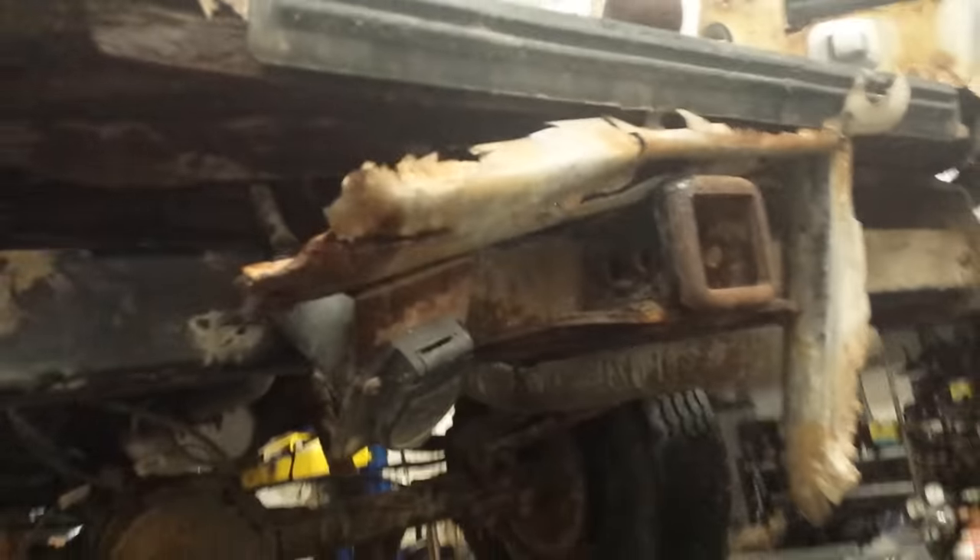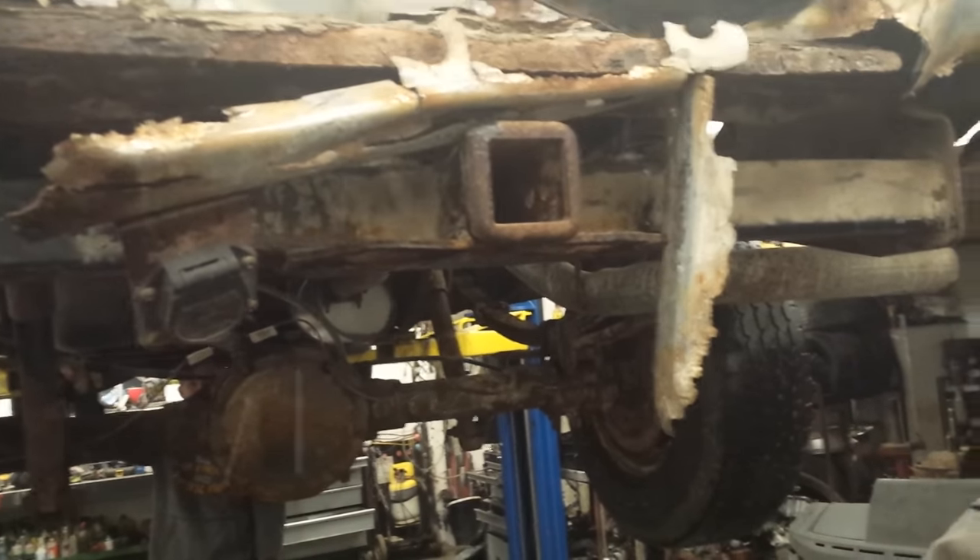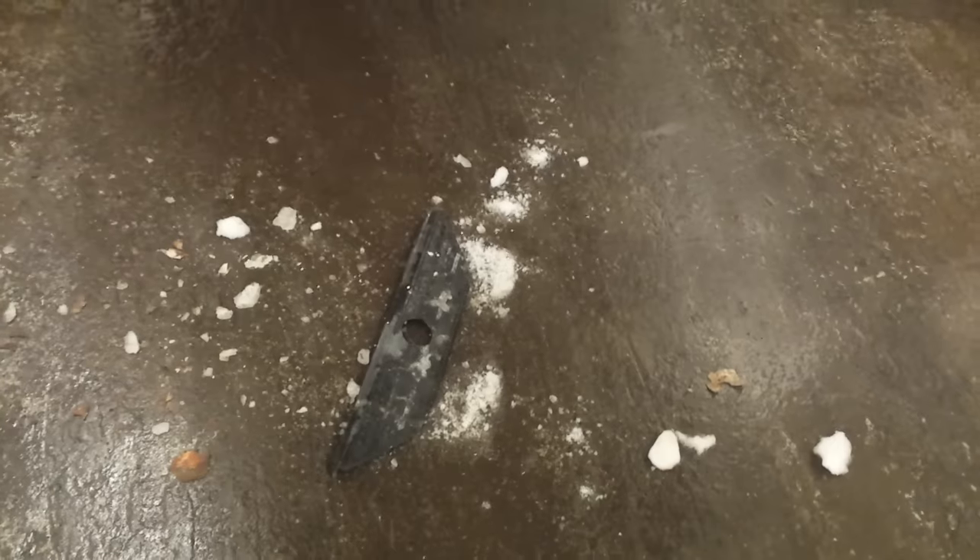I think this is actually what holds the truck together. Look at this — oh boy. And the frame is split. That's not good. Look at how the light is coming through down here. Not looking good down here at all.